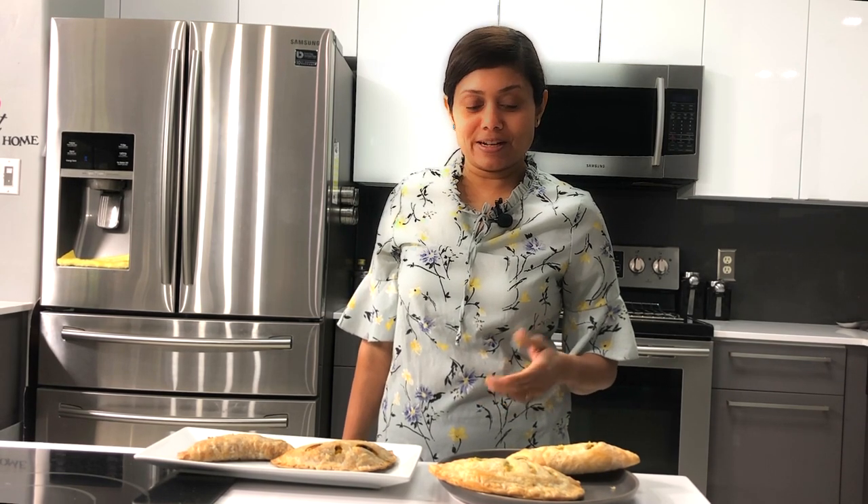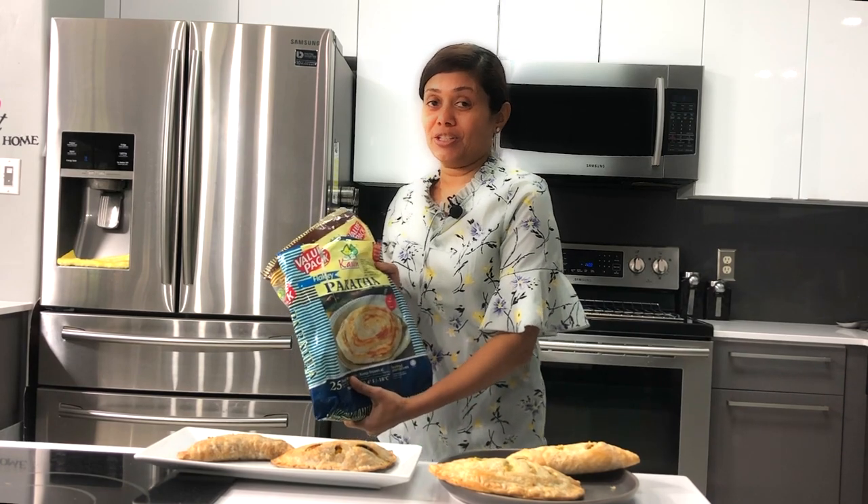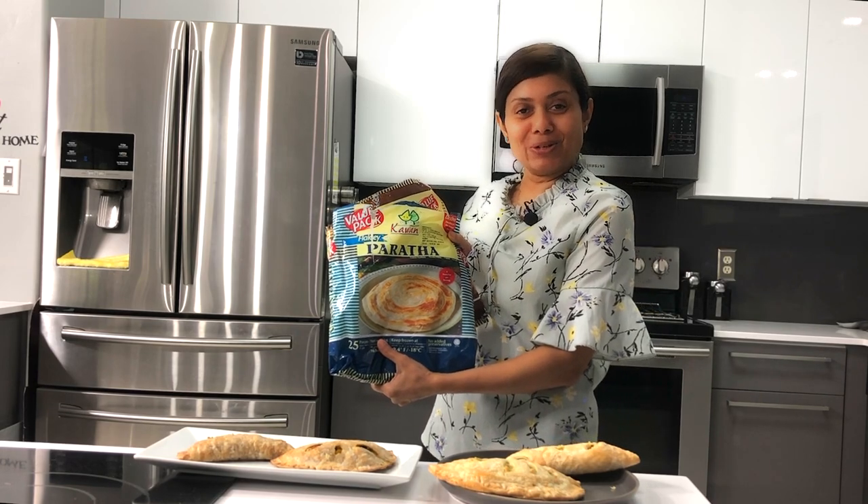My favorite way to serve the empanadas is with tea or coffee. As you can see how fun it is to prepare empanadas using frozen parathas. So from now on, think beyond just serving your parathas with curries and prepare something really unique.